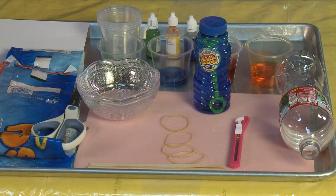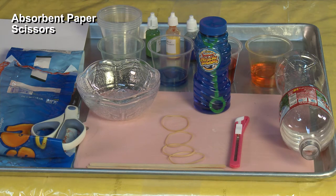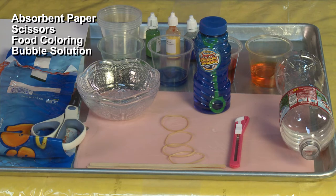For this project you'll need an absorbent paper such as watercolor paper, cardstock, or newsprint. You'll need scissors, food coloring, bubble solution either homemade or store-bought, water bottles preferably 8-ounce size, and a string bag like the ones cuties come in.